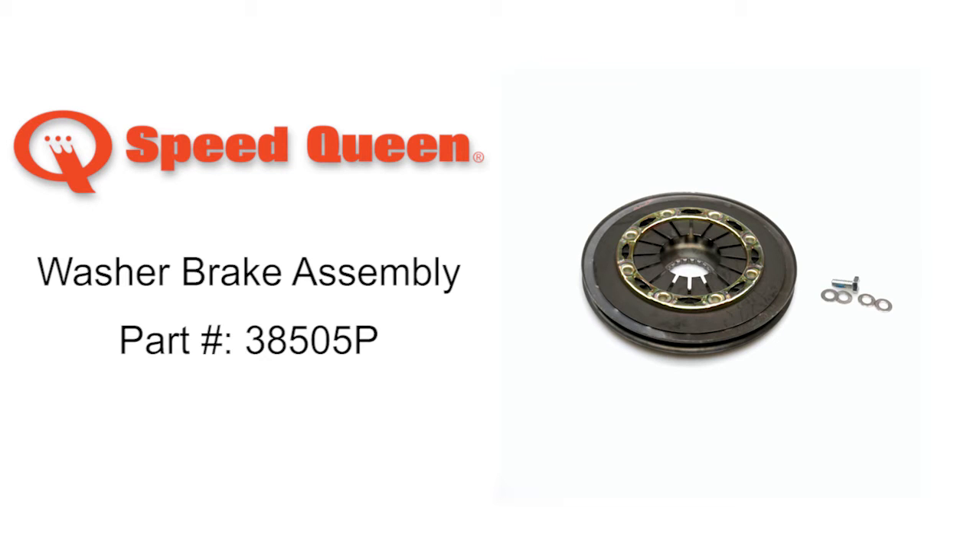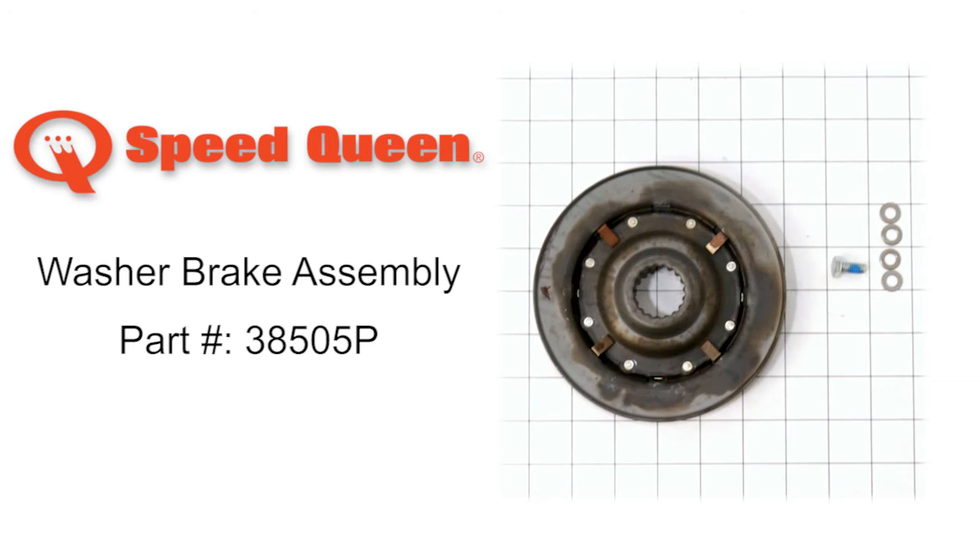Speed Queen brings you a line of washers and dryers that are built better to last longer. Speed Queen continuously strives to build the best washers and dryers that are backed by the industry's finest service and support.